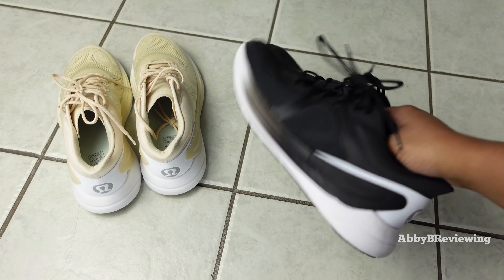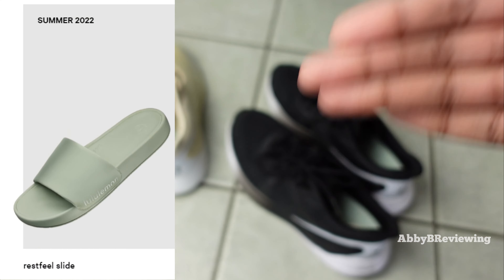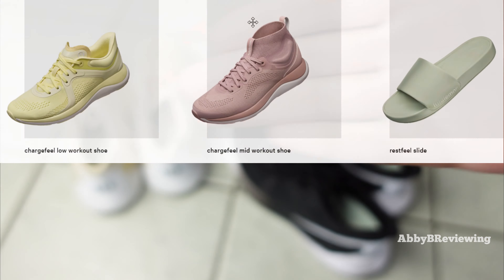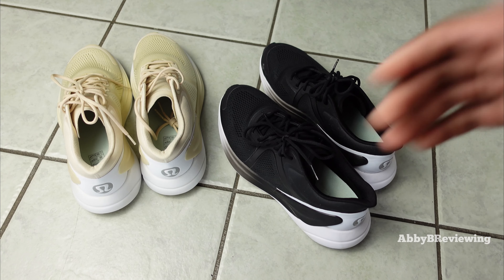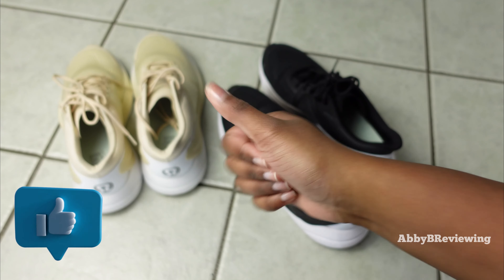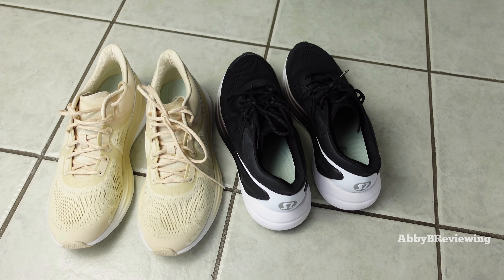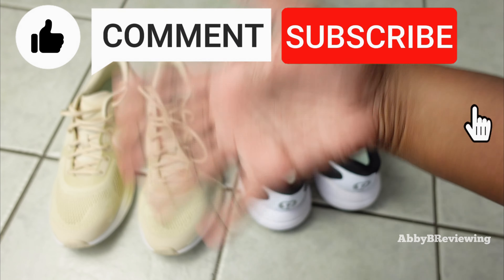If you're interested in picking up the Bliss Feel running shoes, I've left the link down in the description. I'm super excited for Lululemon slides which I think are releasing in summer — I have a picture of them on screen — Lululemon is releasing a full line of shoes, not just running shoes. I hope you found this review helpful; if so, please hit that like button. If there's anything I missed, drop a comment below. Thanks for watching, and make sure to like, comment, and subscribe!